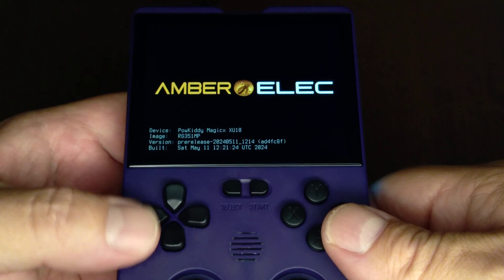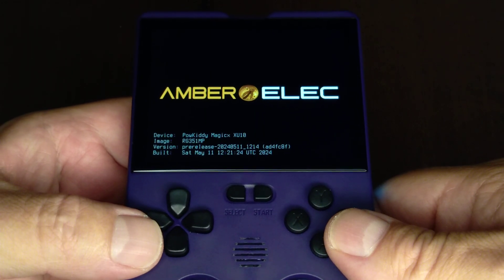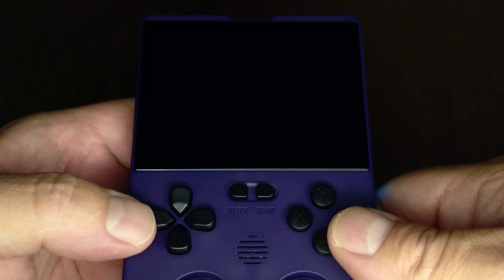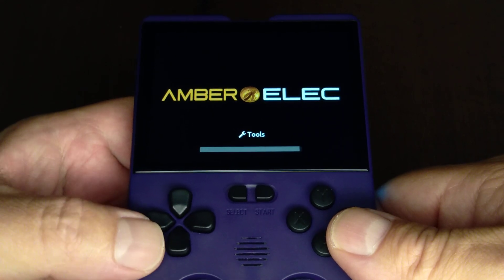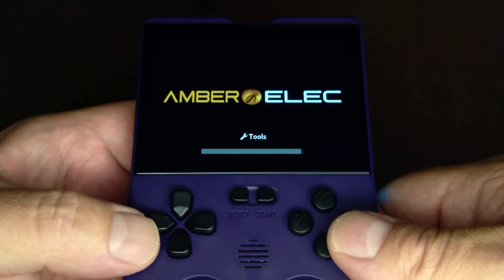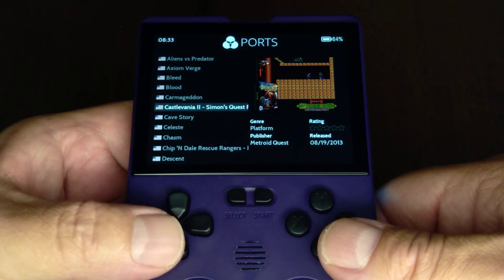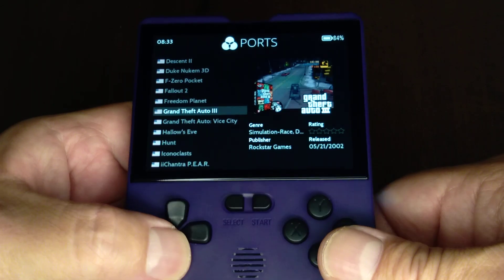I've been working on my XU10 for quite a while now. Got Emberlake running on it, and I finally think I've got most of the artwork and everything running on it. It's just whenever there's ROM hacks there's going to be a blank spot, because there's no box art for that ROM hack. Anywho, a lot of work went into this — got all the ports going.